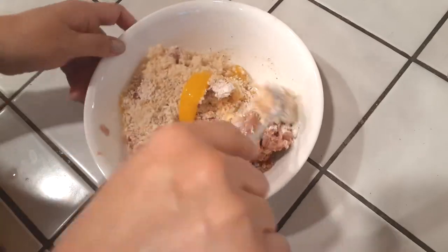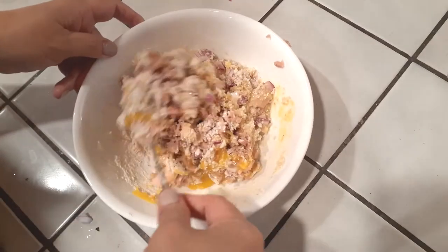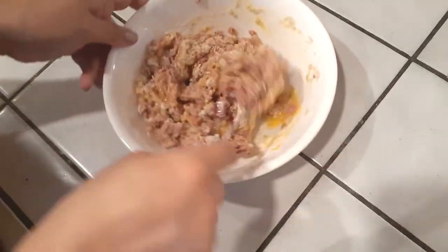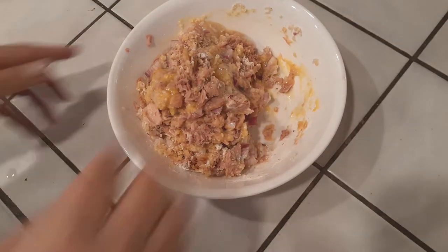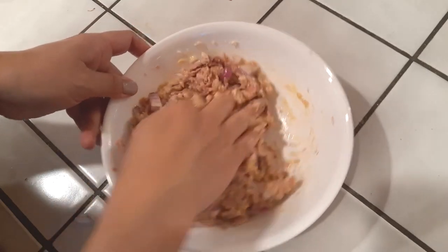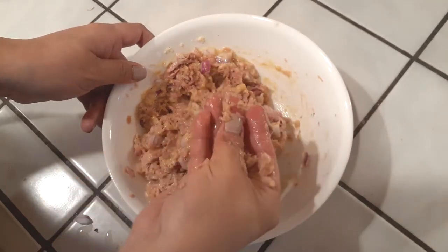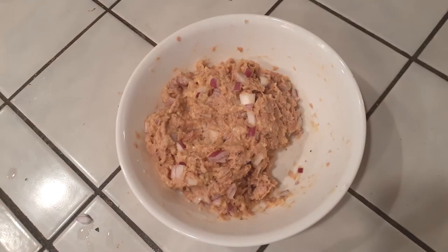Now combine all the ingredients well in the bowl. I started with a spoon but ditched it because I want to make sure everything is completely mixed — all the wet and dry ingredients — so everything sticks together when we cook it. So with clean hands, start mixing, squishing everything through your fingers. If you come across any chunky pieces of onion, just break them up. Continue until everything is nicely combined.